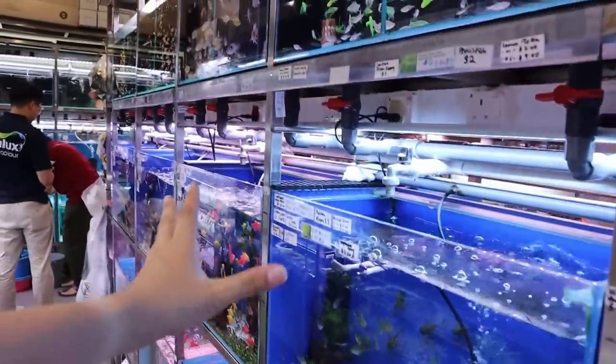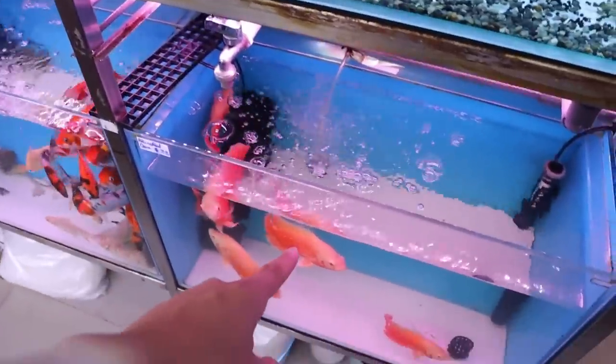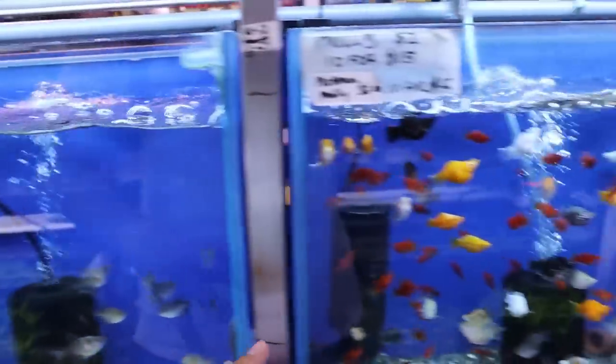On the opposite side from all the plants, you've got some smaller fish in the middle and up top. Down below you've got some large fish like Oscars right here, and some koi down there — more koi, and more koi over there. Let's take a look at some of the smaller fish.